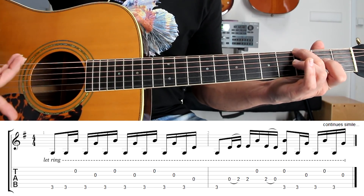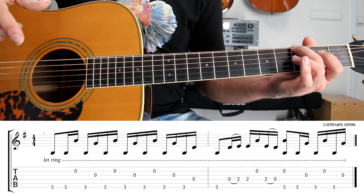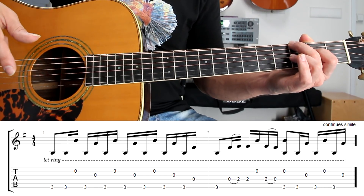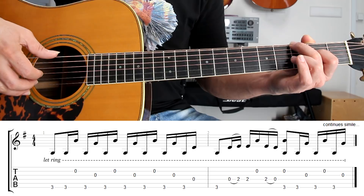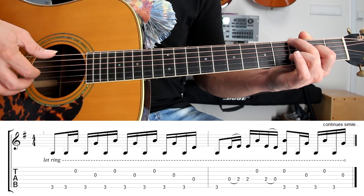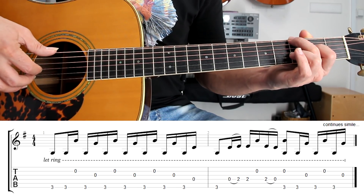He starts singing here. Also notice the rhythm: we have an eighth note on the first beat and then an eighth note on the third beat. So the rhythm is ta-ti-ti-ti-ti-ti-ti-ta-ti-ti-ti-ti-ti-ta. Try to play with me: three, four.